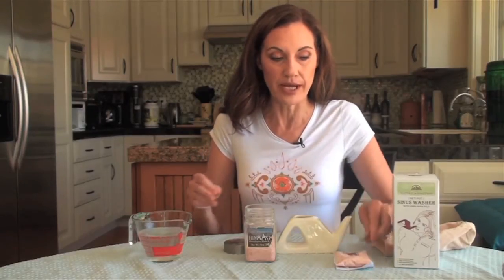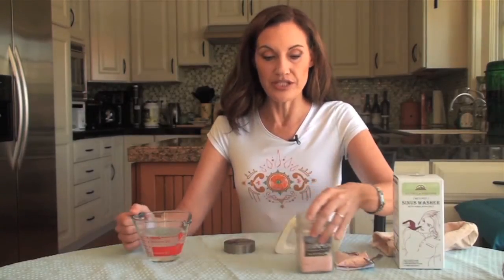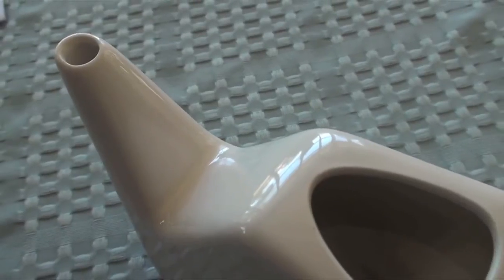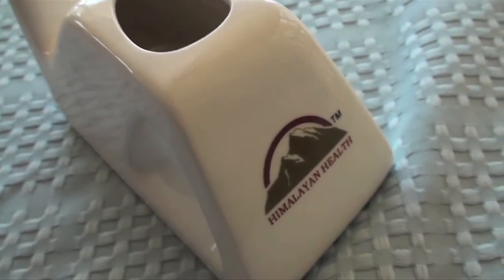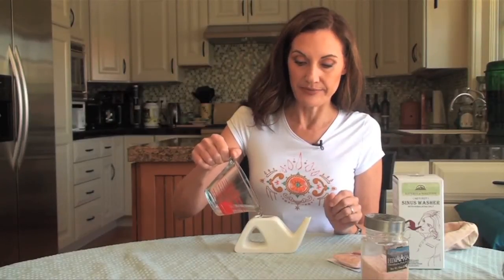That's all you need to put in the neti pot. Put the salt solution in your neti pot like this — there's a hole at the top and it fits really nicely.